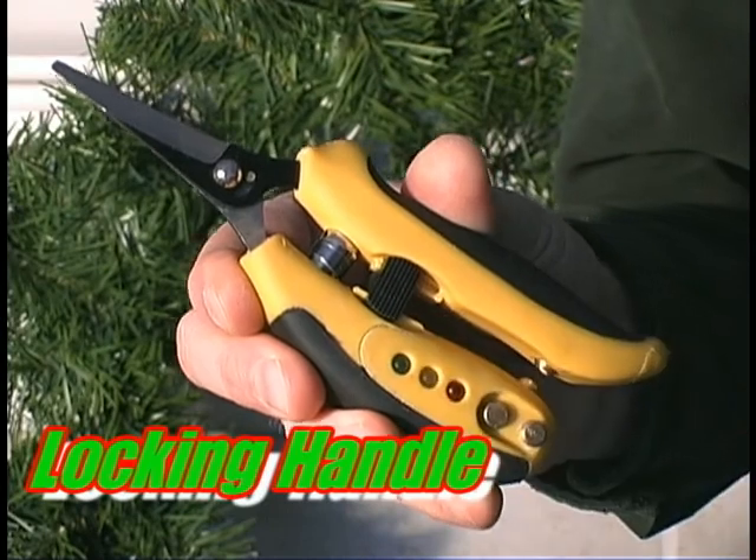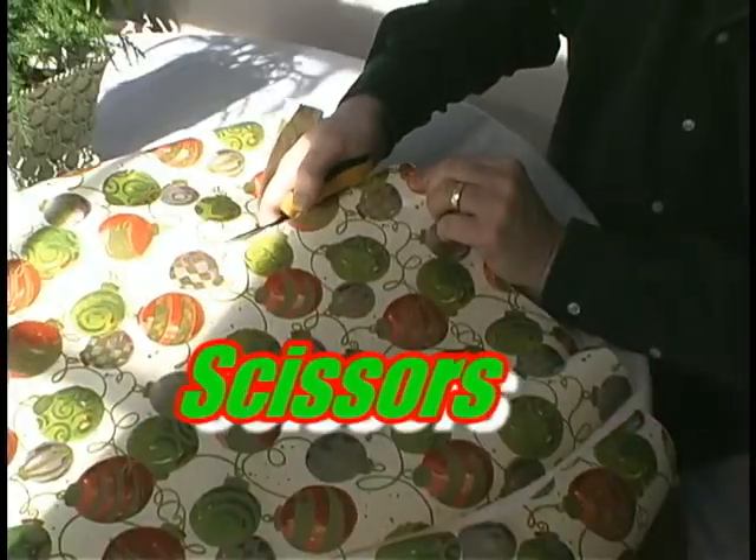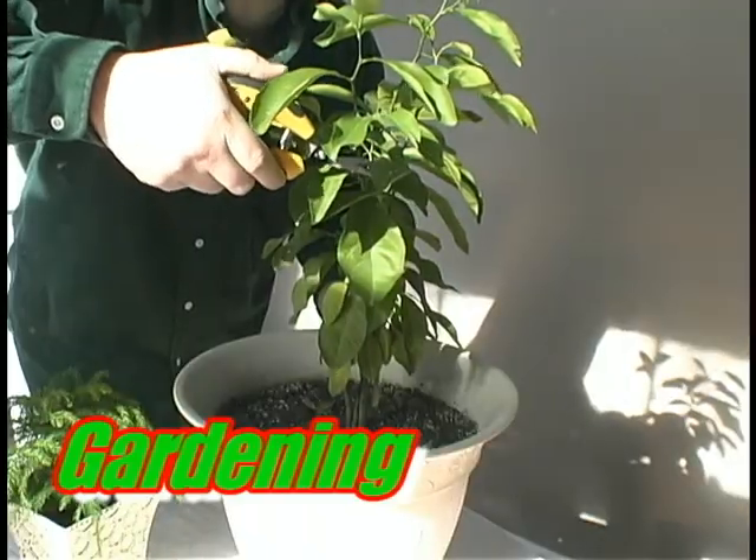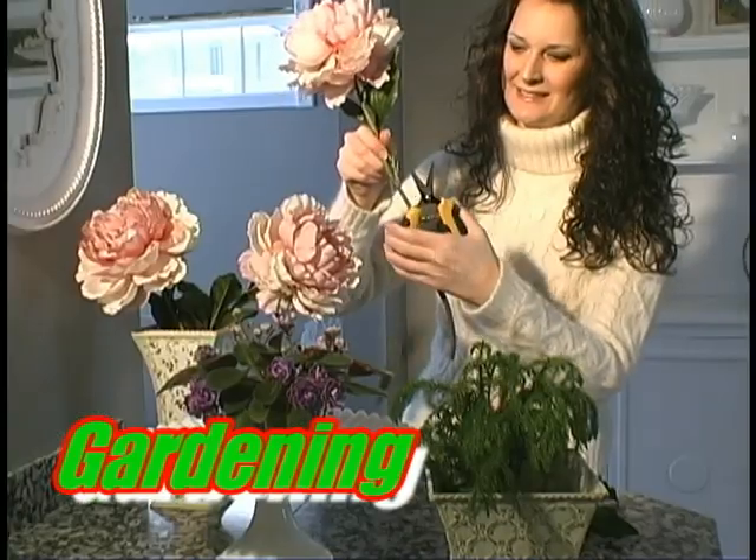The Holiday Helper was great, it brought him a tear. I can use this great tool throughout the whole year — birthdays, in the kitchen, and gardening too. It makes a great gift, so be sure to buy two.